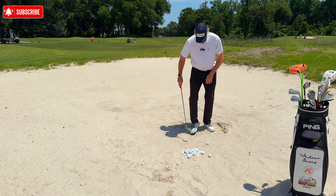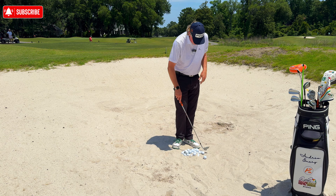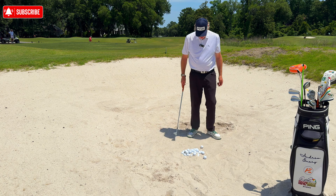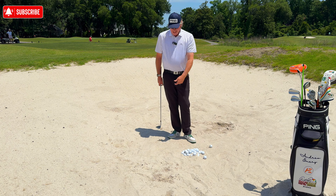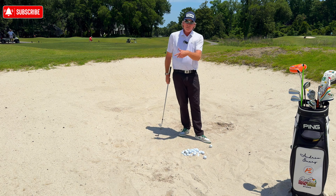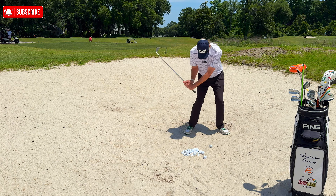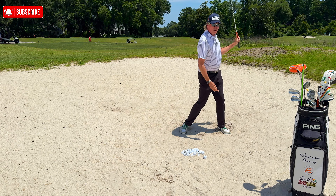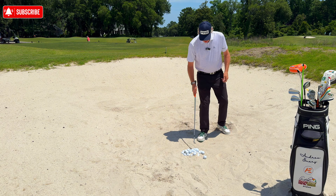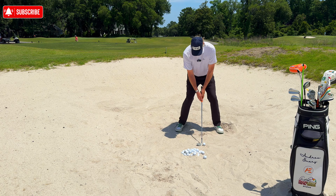I'm not driving my legs forward. As for where to hit in the sand, anywhere from one to four inches behind the golf ball will work well, as long as your clubface stays open as it approaches. If you rotate the club down and hit four inches behind, you'll have major problems. The golf ball comes out on a cushion of sand — that requires courage and speed. A lot of people slow down; my destination is all the way through, club pointing up at the sky. Upper body stays centered, doesn't go back.